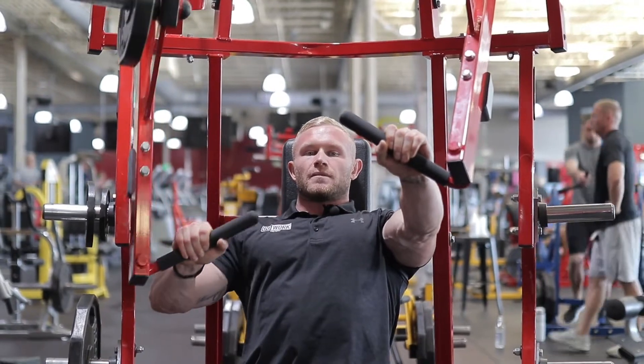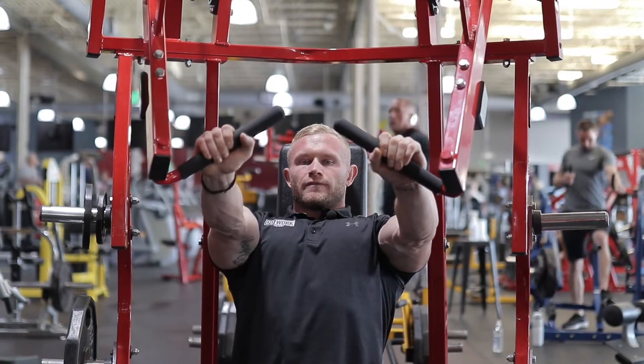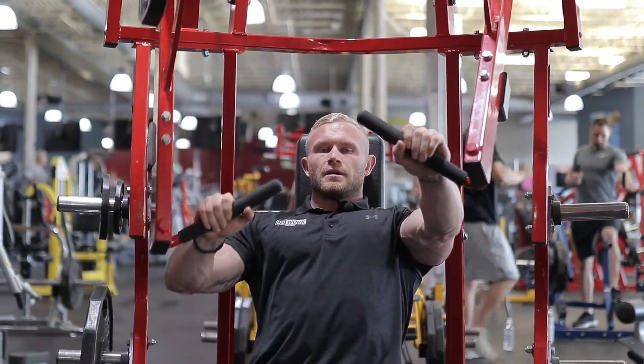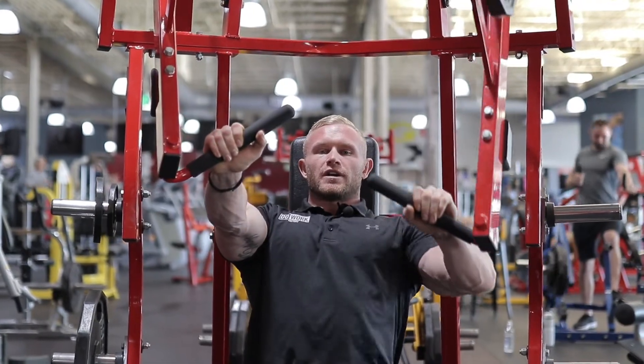Soft squeeze at the top — five, four, three, two, last one. I'm going to isolate this arm and we're going to switch on over.